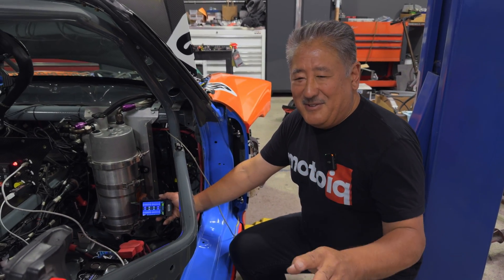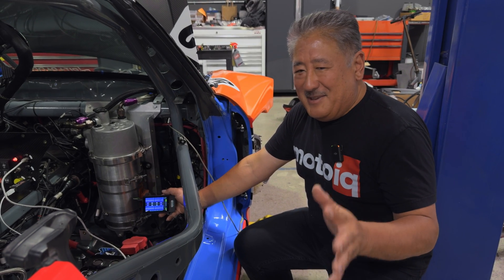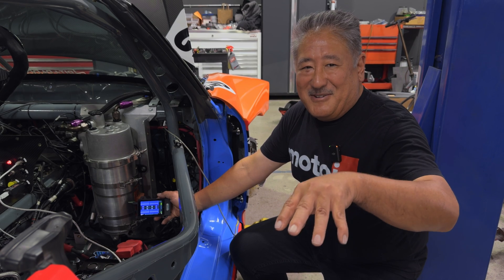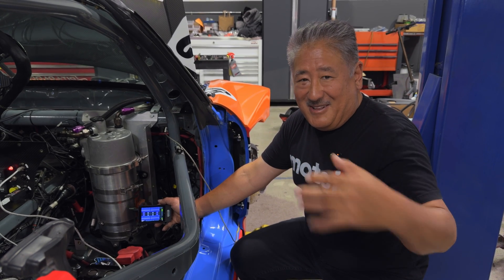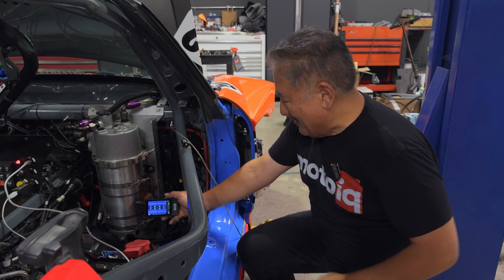We're not going to use the suspension position feature on this car because we already have shock pots. But if we didn't, you could put the sensor right on top of the tire and it'll also give you suspension position. That's a lot of stuff for a simple device.